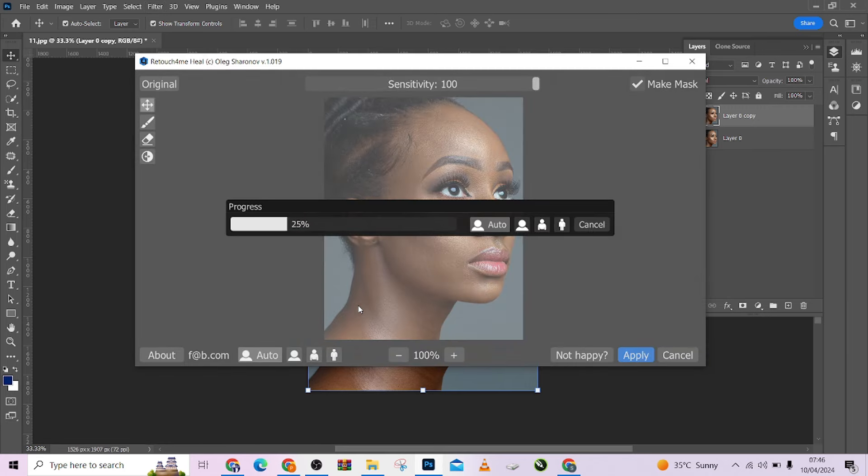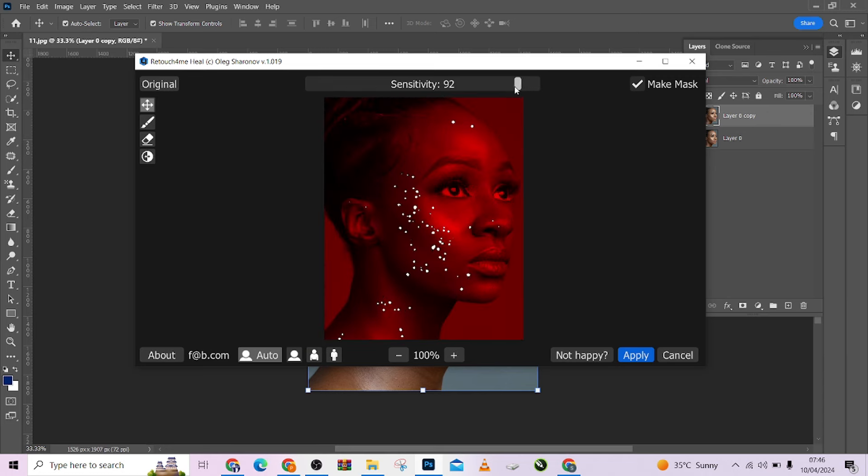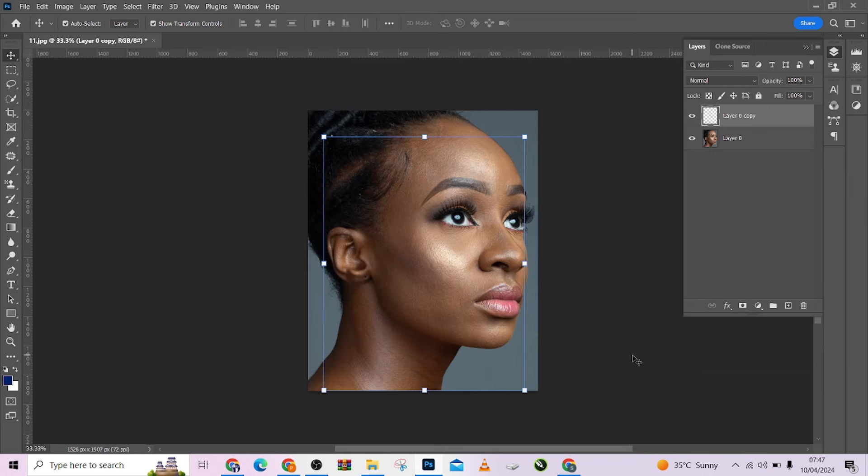So this will take care of the blemishes on the image. If I reduce the sensitivity, you can see the blemishes on this image, but I want to remove all of them. If you reduce it, it reduces the blemishes that will be taken care of, but I want to remove all — so I'm going to keep it to 100 and apply.